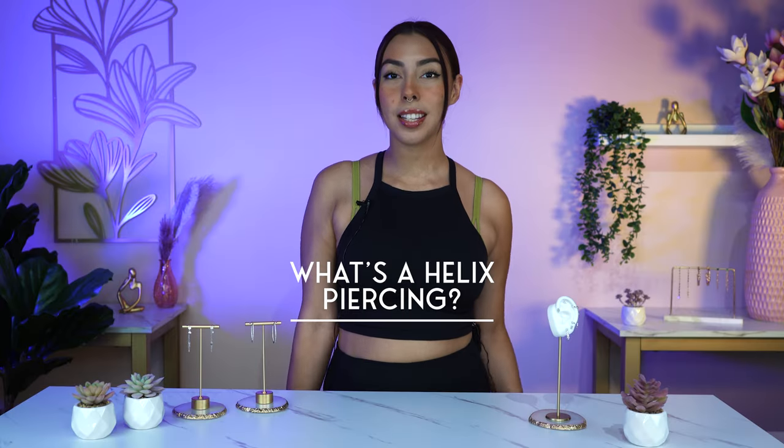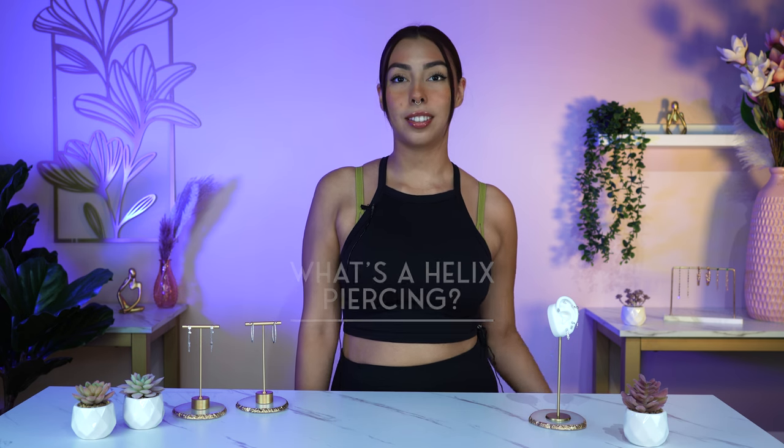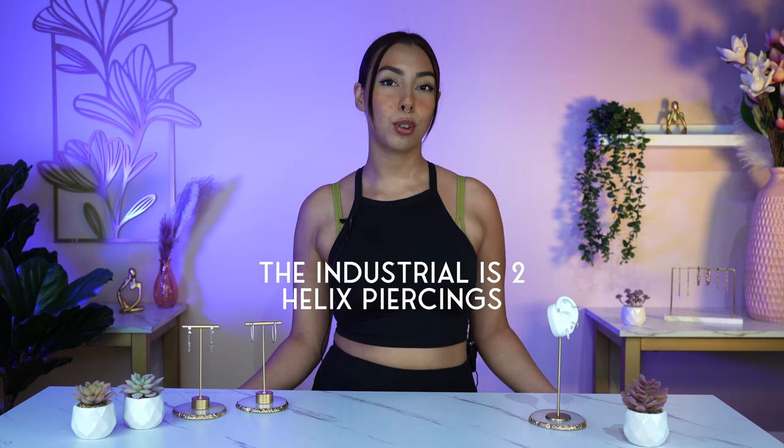A helix piercing is a piercing done on the upper outside cartilage part of the ear. The term helix anatomically describes that part of the ear. So technically the industrial is two joint helix piercings, and that is also why the forward helix is called what it is — because it's on the forward part of the helix.